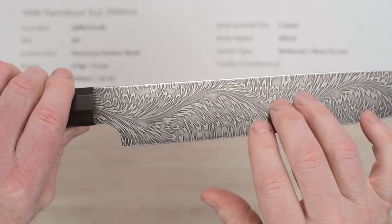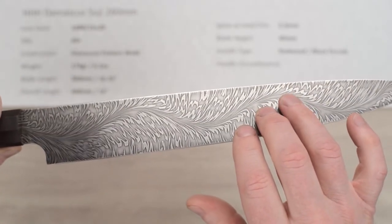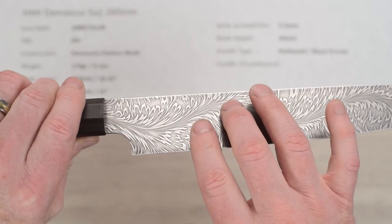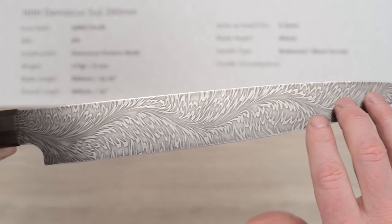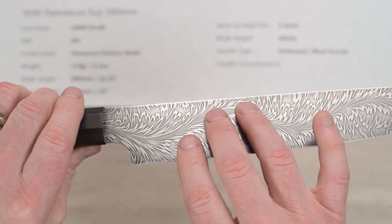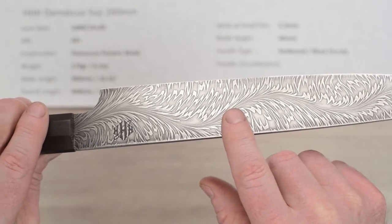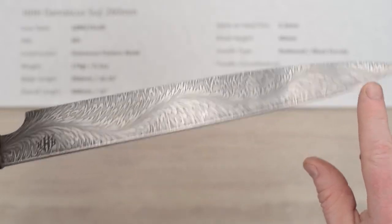Let's take a close-up look. This thing is just ridiculous — you open the box and pictures and video do not do this knife justice. You can feel just a little bit of tactile sense from the layers and it's just gorgeous. I don't know how they do this but it is fabulous craftsmanship at the highest level. This is the first true Damascus I've really seen in the flesh and it's just an absolutely stunning knife. Here's the Triple H logo — it's just gorgeous. It's hard to explain how pretty this is when you take it out of the box.